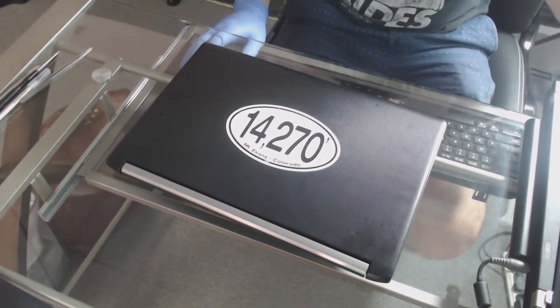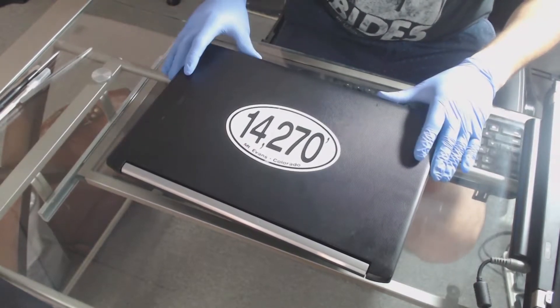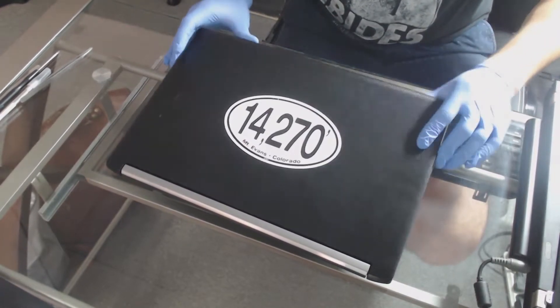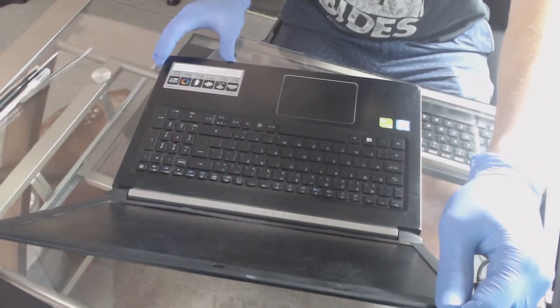The first thing you're going to want to do is make sure that the device is not live. So if you have a battery that you can remove from the back panel, go ahead and do that. Make sure it's not plugged in.